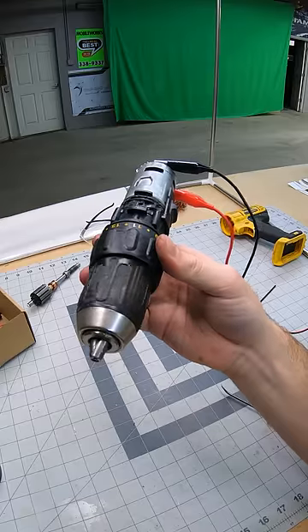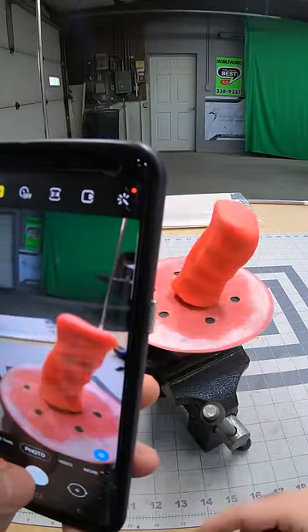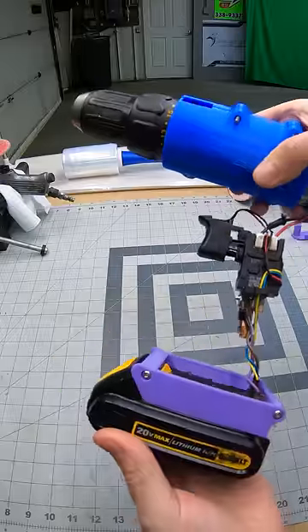At this point the drill was pretty much working again. Now it was time to 3D scan my grip for the second time — I just used a sander as a rotating platform and some Play-Doh. Then I made some mounts for the battery and the chuck.